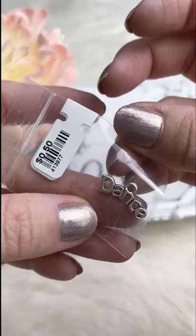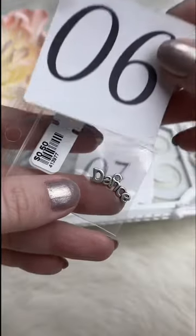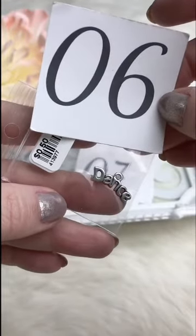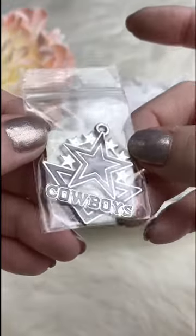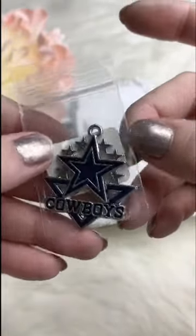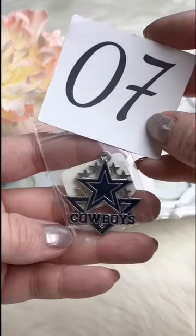A cute little dance charm — great if you know any little dancers. Retails for 50 cents; for Facebook Live it's 20 cents. We've only got one of the Cowboys charm pendant — it's got that navy blue enameling. Retails for $4.00; for Facebook Live it's $2.60.